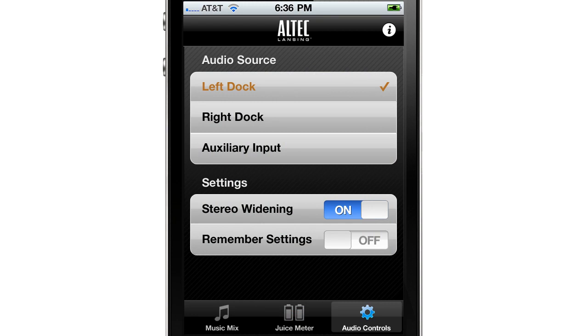Additionally, you have the option of turning on and off the stereo widening feature of the Octave Duo, switching sources, and adjusting volume while in the audio control screen.